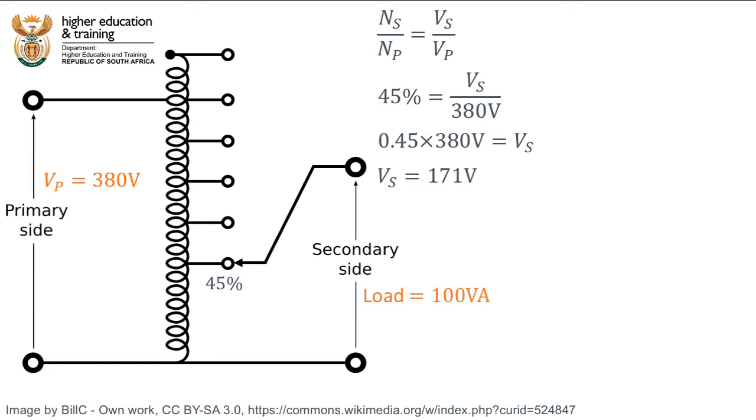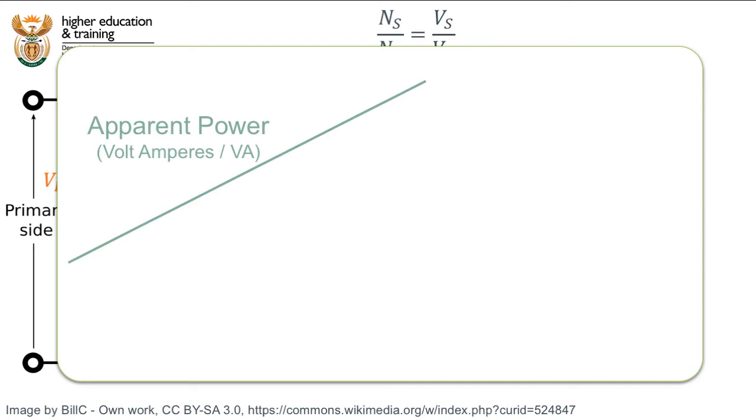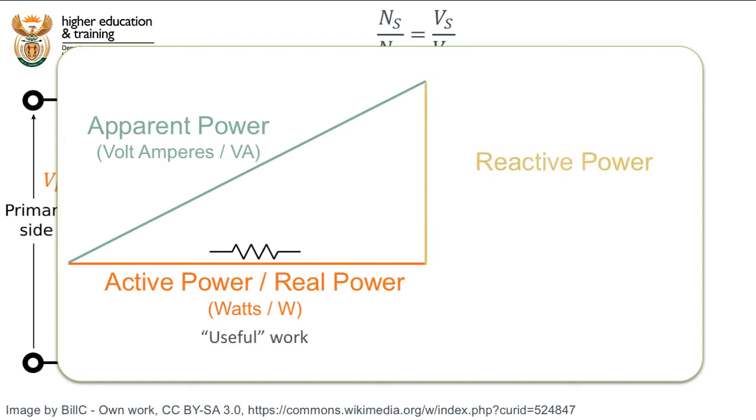Now let's say that the load on the secondary side is rated at 100VA. Volt-amperes are the units for measuring apparent power. Apparent power is the combination of active or real power — the power dissipated by resistive components, measured in watts, which does useful work — and reactive power, the power dissipated by inductive and capacitive components, measured in volt-amperes reactive, which most often does not do useful work in a circuit.